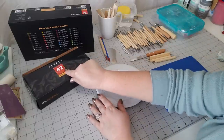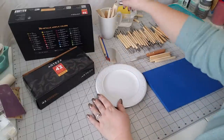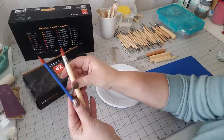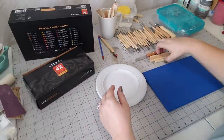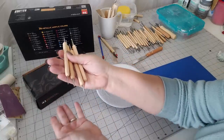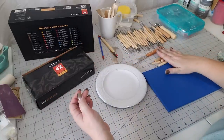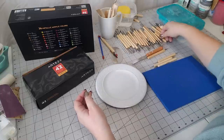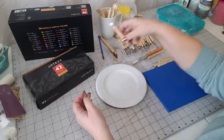The set comes with 42 pieces and there's literally everything you need in here, from cutters to silicone-tipped tools. Look at these ball tools — I love the fact that they're double-ended, and it even comes with a little sponge. I just feel like such a professional having these.